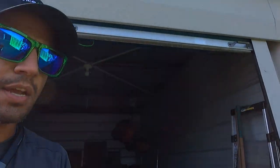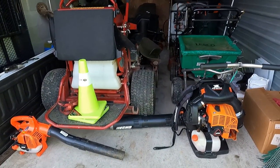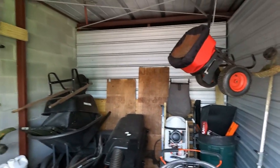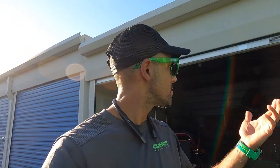And there you go, all done. That's how it looks. This is how I get everything in here. It's not perfect, but it works. It does the trick.